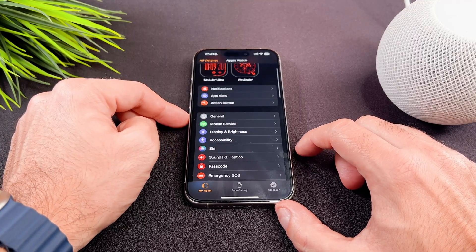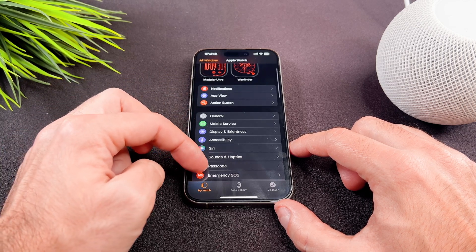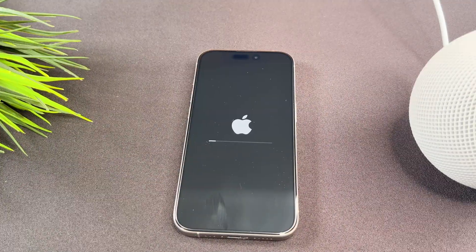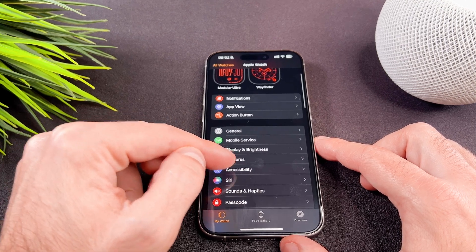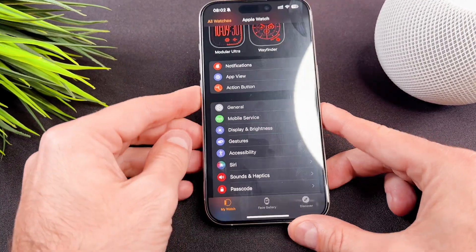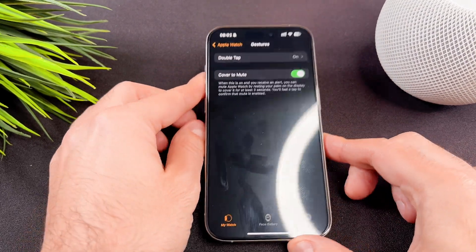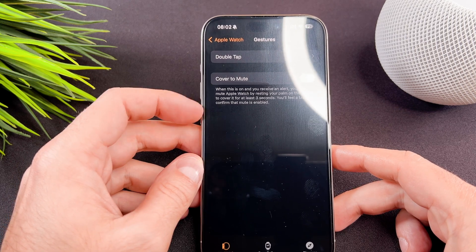Now you need to update your iPhone software to access the double tap gestures section in your Watch app. Return to the Watch application and you will find the Gestures section. Tap on it. Here you can enable or disable it as you prefer. When you tap on Double Tap, you can also customize it.